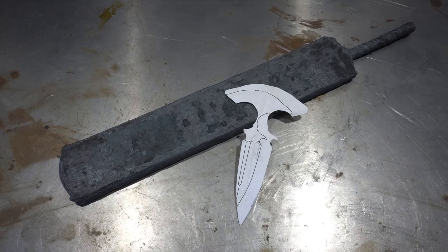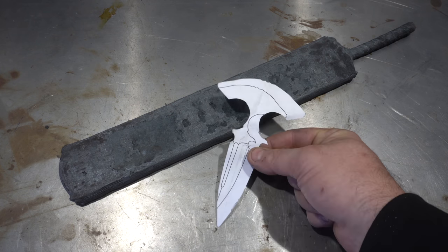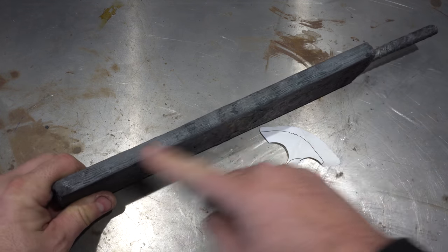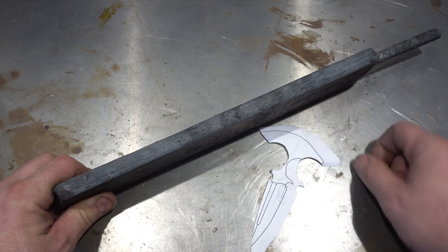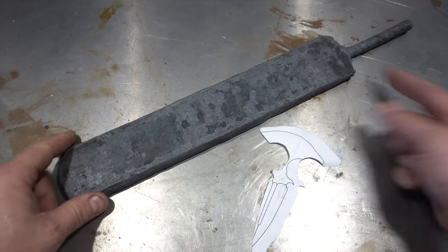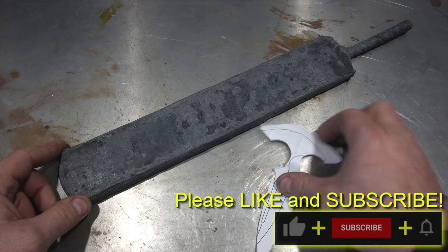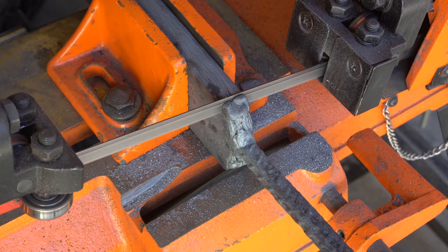Hey folks, welcome to the channel. Today we're starting a new build — a push dagger, not just one but two push daggers. I'm going to be making them out of this piece of Damascus I made previously. It's 17 layers of 1095 and 16 layers of 15N20. We're going to cut this up, restack it to give us a few more layers — it'll be around 125-130 layers — and then we'll make our push daggers.